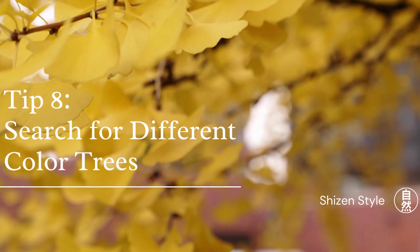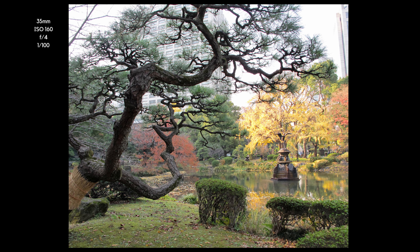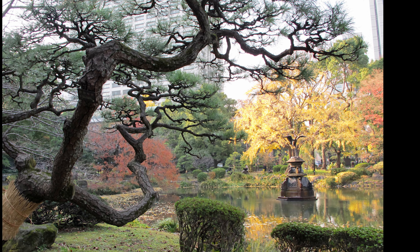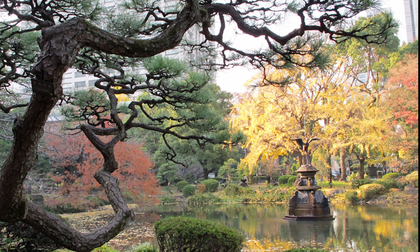Another tip is to look for different color trees. Different color trees can really pop and provide an interesting photo with something like a pine tree backdrop that has that solid evergreen color, which highlights anything in front of it. Ginkgo trees that stand out bright yellow in autumn are also a really beautiful shot. A place that often has great trees to photograph is in a Japanese garden — this is where human creativity meets nature, and if you'd like to explore some of the unique aspects of photographing Japanese gardens, you should check out the following video.